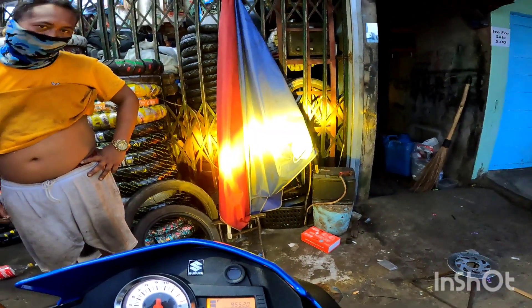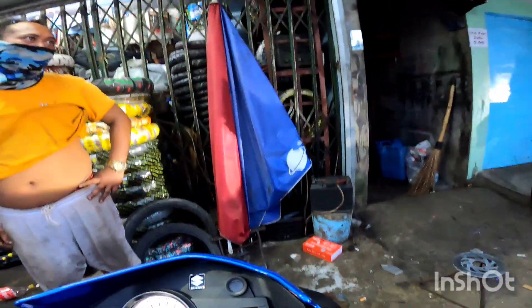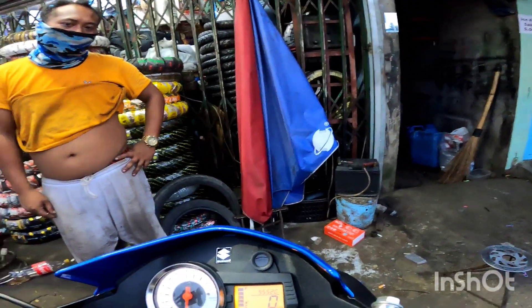Patayin po natin yung ating mini driving light lahat. Ngayon po pagkita tayo po nagbusina, makakita nyo po — dilaw at saka puti po yung magkumbokombo.